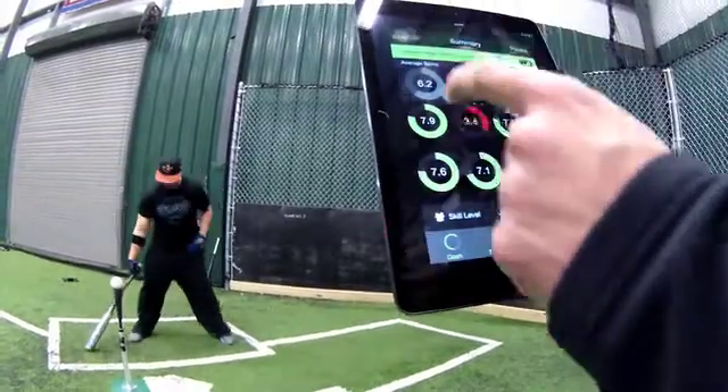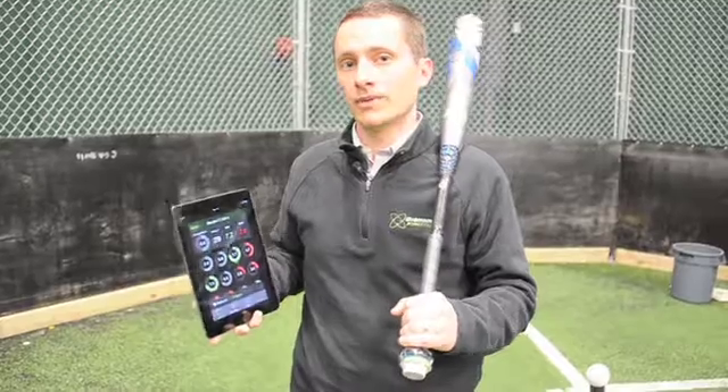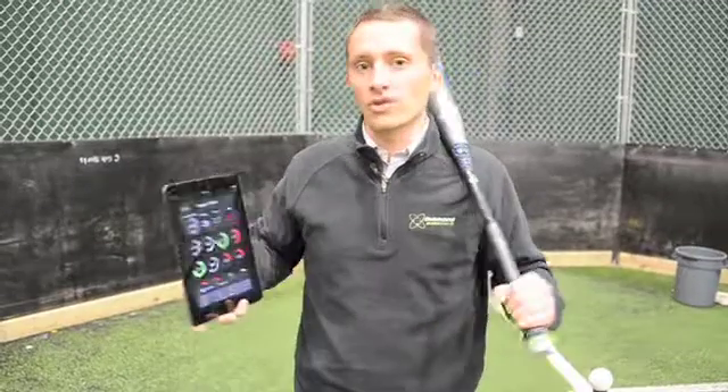This technology, combined with others now being utilized at every level of the game, brings a whole different level of information and analysis — not only to improve player performance but to optimize how decisions are made all over the field, whether it's in hitting in our case or other technologies available for throwing motion and evaluating on-field activities and performance.